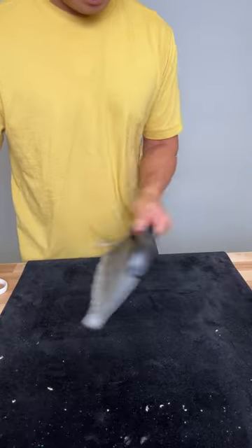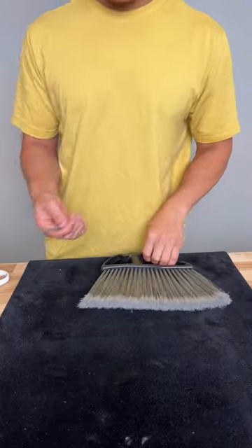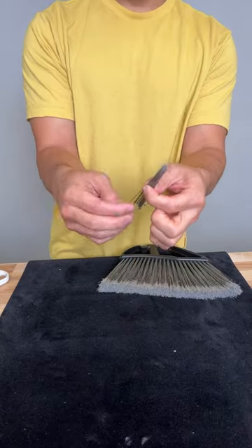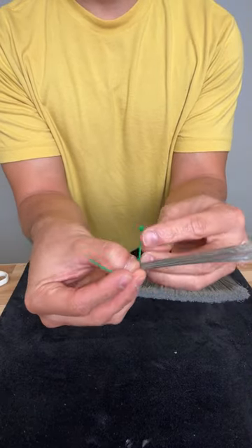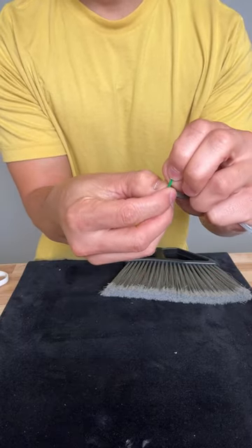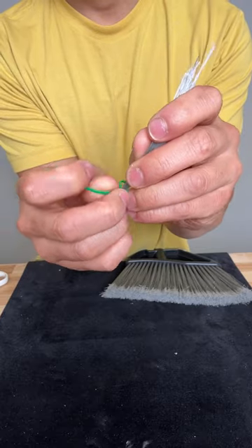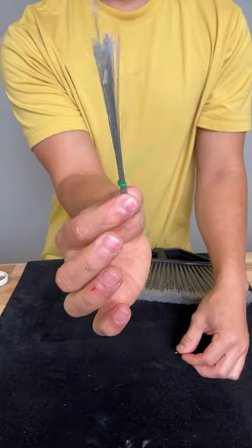Let me brush away this mess first. Clean as you go — you want a clean area. Perfect. So now you're left with some bristles. Now I want you to grab some duct tape, or if you don't have that, I'd rather have zip ties. Grab the zip ties, and you're going to bunch them together like this after you cut them. Make sure they're all the same level as well. Bam, you're left with that — a bunch of bristles.